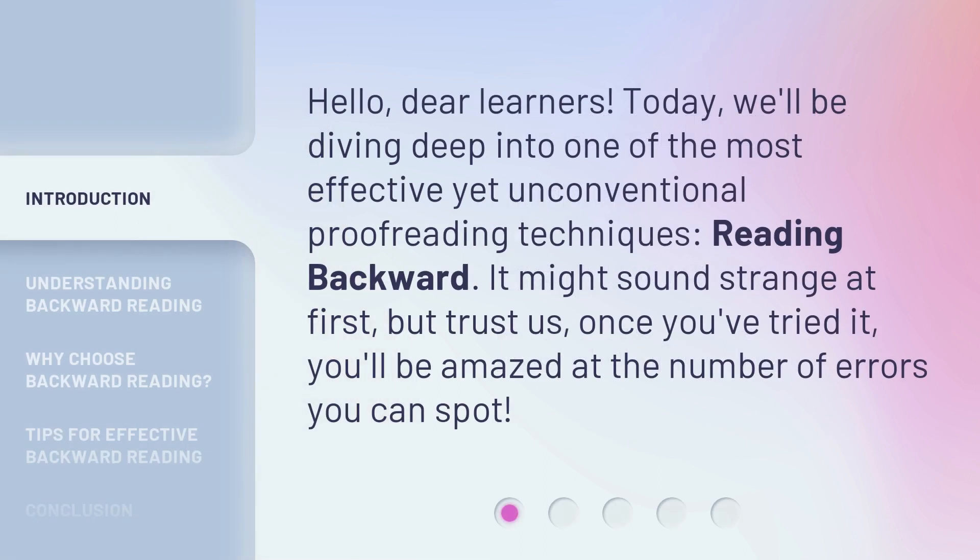Hello, dear learners. Today, we'll be diving deep into one of the most effective yet unconventional proofreading techniques: reading backward. It might sound strange at first, but trust us, once you've tried it, you'll be amazed at the number of errors you can spot.